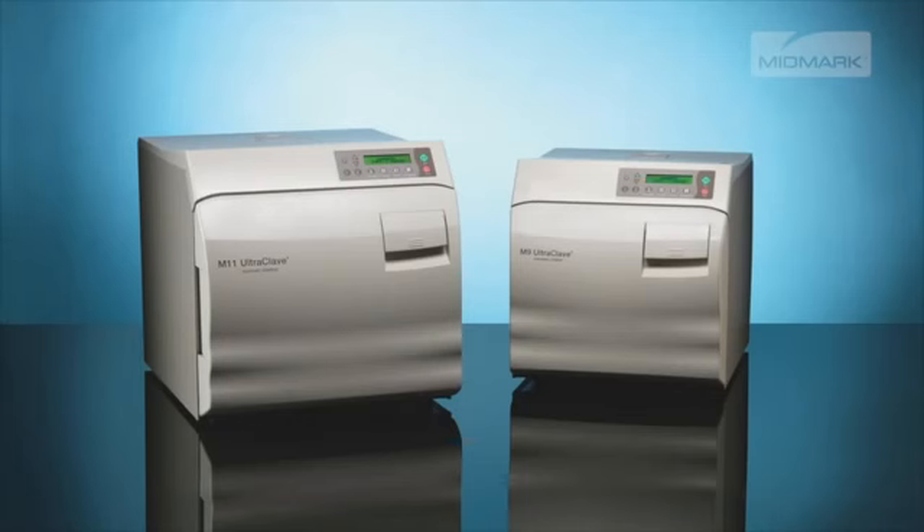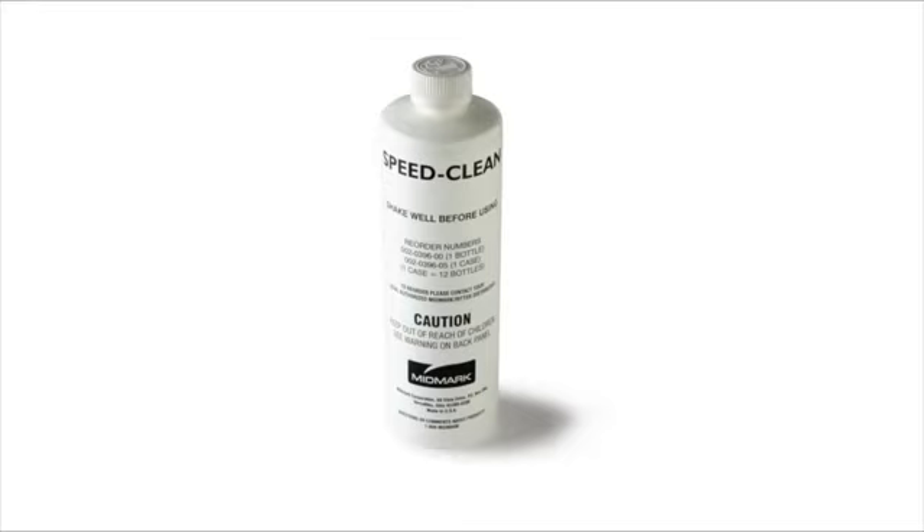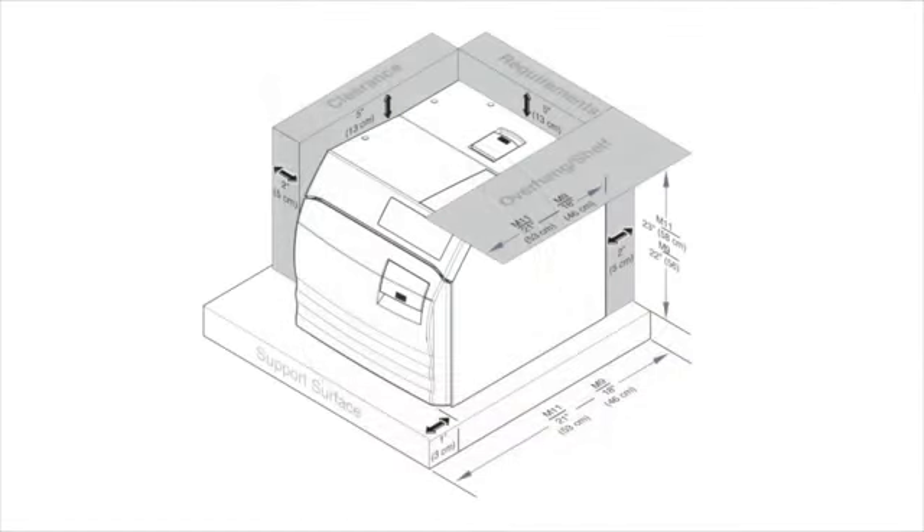Inside the autoclave you will find the M9-M11 installation and operation manual, a laminated quick reference guide for cleaning and operation, one bottle of SpeedClean, four trays, and a power cord. This illustration can be found in the installation and operation manual.